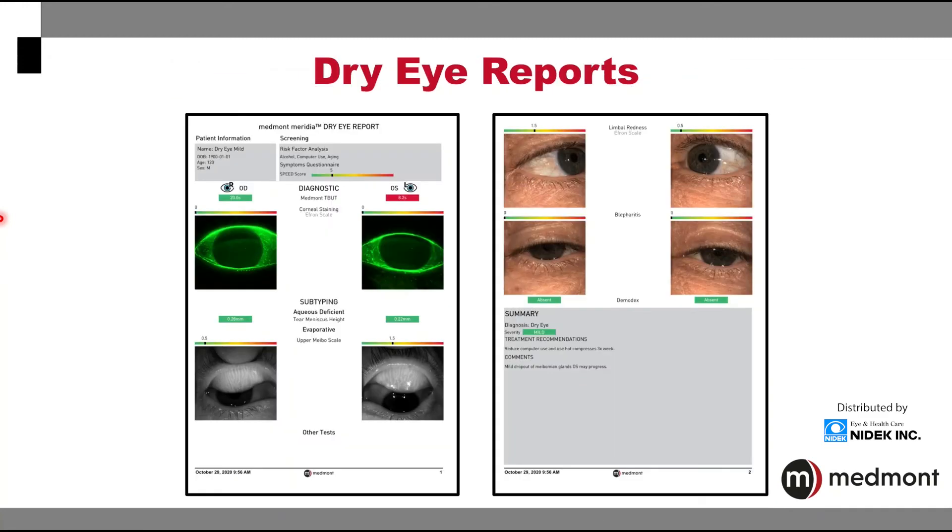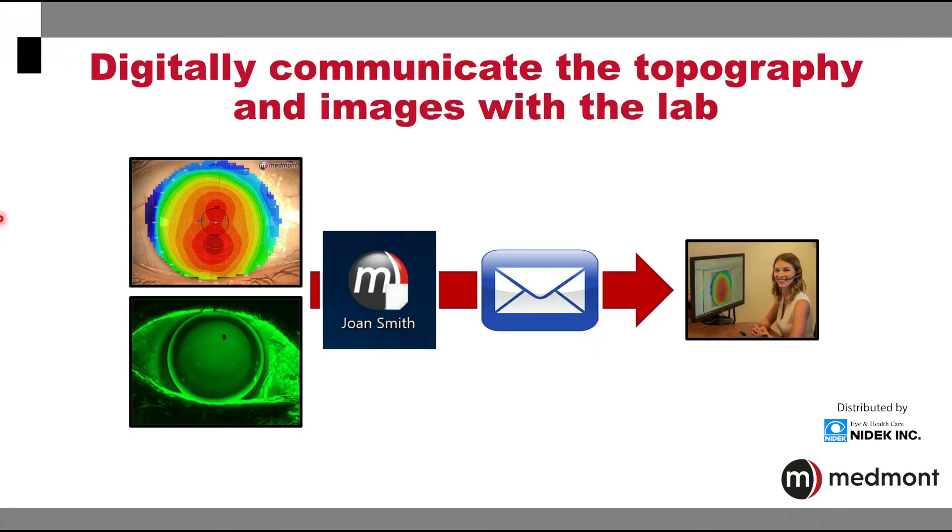Additionally, the Medmont Meridia makes it possible for you to create a comprehensive dry eye report. You have the ability to create a custom template specific for your practice and your areas of analysis and assessment. This dry eye report can become an important communication tool that you use with your patients to assist in their understanding of both the diagnosis as well as the treatment plan. With any of the captures that you take, you're able to fast and efficiently export the file so that it can be emailed or sent to your specialty lens consultant when you need assistance with a particular case.